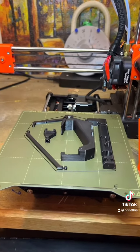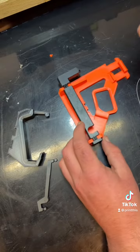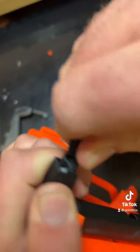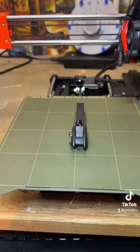I did forget to print one piece. Until that last part finishes, let's assemble this thing. This should be done in about an hour, and the last part's done.